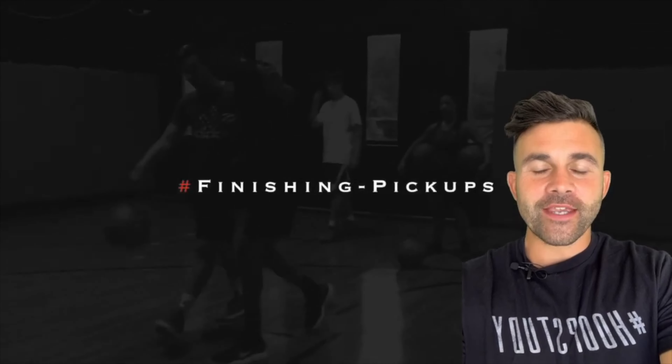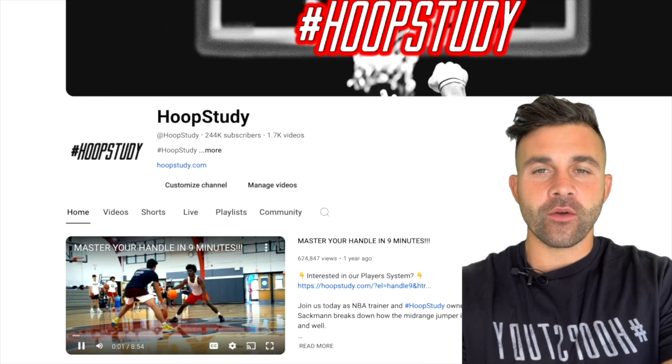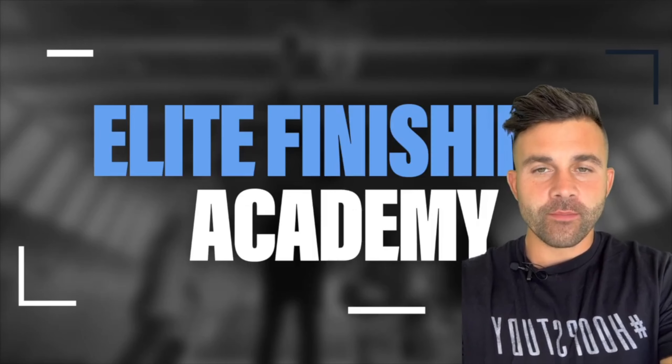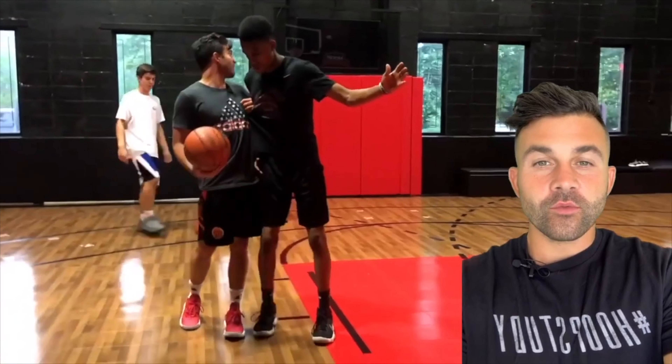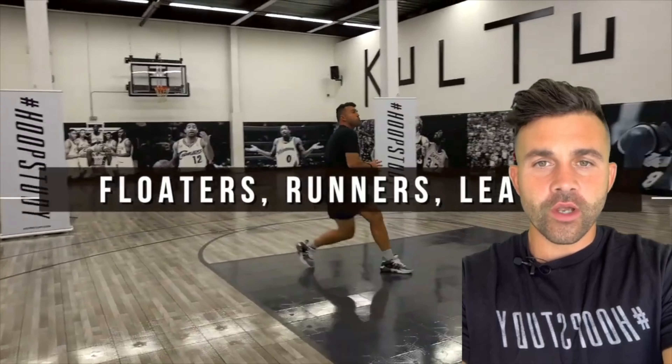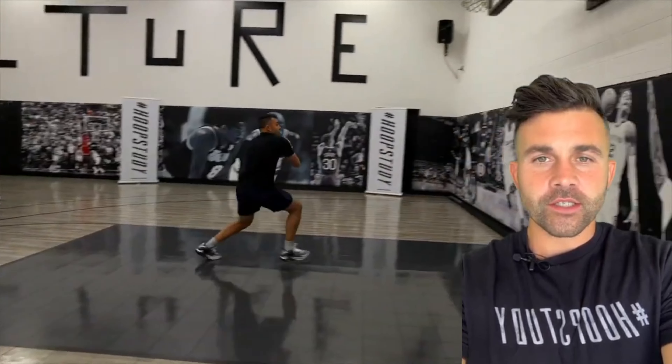What's up everyone, DJ Sackman here. Thank you so much for checking out our YouTube channel. Under this video you can get immediate access to our Finishing Academy — we built this academy to improve your finishing. We cover all the nuances of finishes inside, so hit the link under this video if you enjoy it, and let's get you better at finishing in the paint.